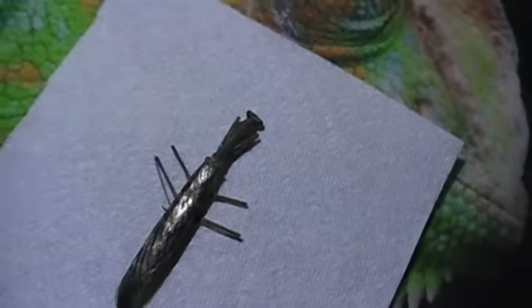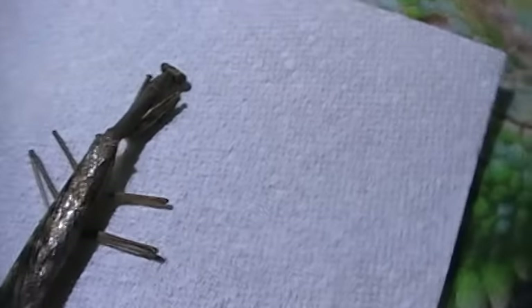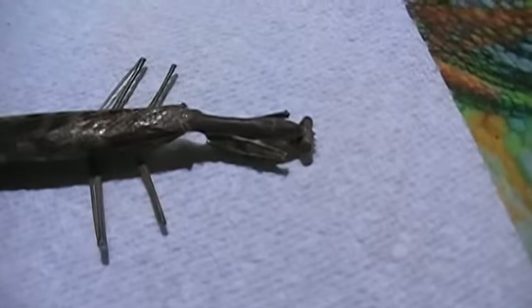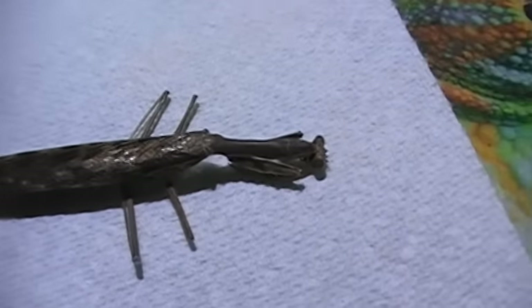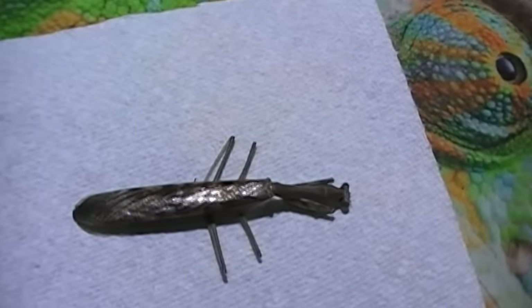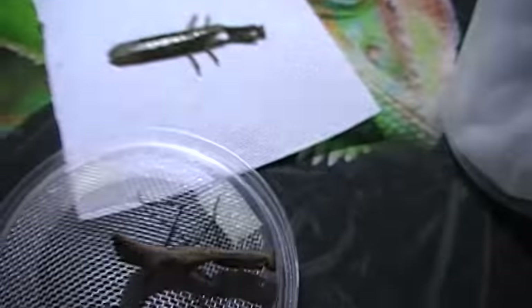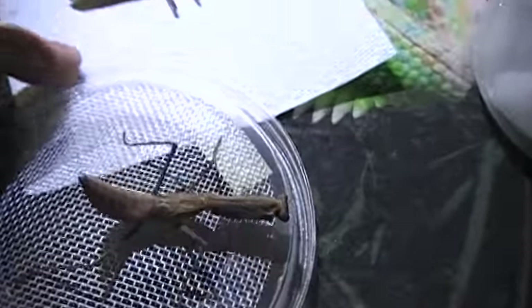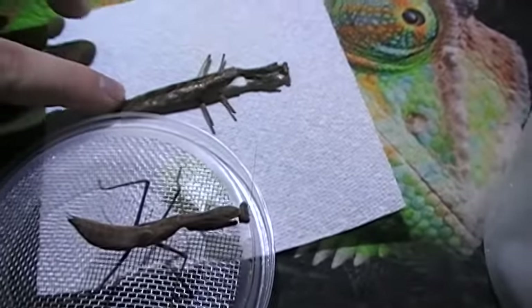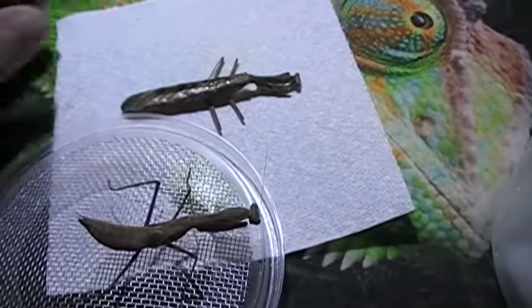Here we have an adult male, and you can see it is quite large. Some good coloring on that one. They tend to get quite a bit larger — the females do — especially a lot thicker. I have two sub-females here. This is a sub-female, which you can see is already the size of the male, a little more robust. This one's alive. The males mature quite a bit earlier, so you don't always breed all your males to your females, because your females take a little bit longer — they've got a few more sheds.